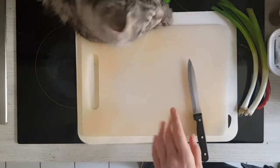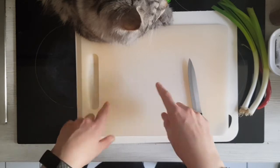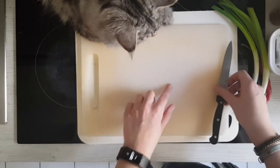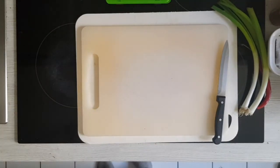First make sure that everything's clean and sanitary. Let your health inspector take a look at all the stuff you're gonna use. Is it okay, Shinsa? Yeah, you're not supposed to be on here.